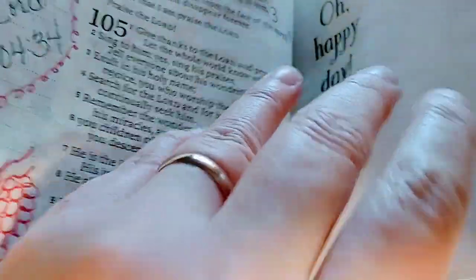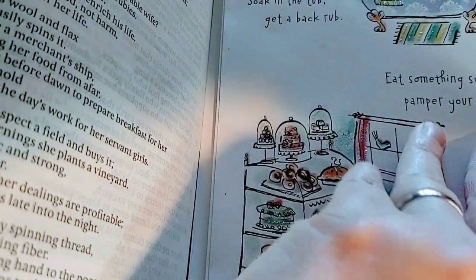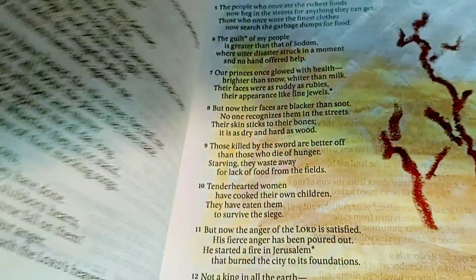More flowers from my son, and a card with a person — another card from my son. And more coloring and drawing. Sometimes I like to draw according to what I'm reading.